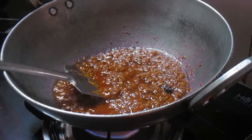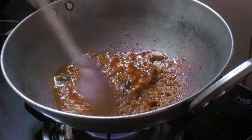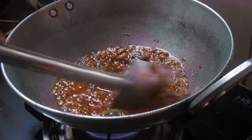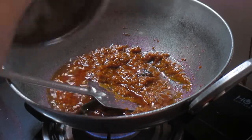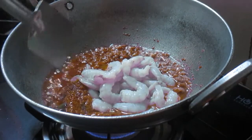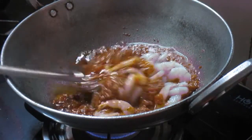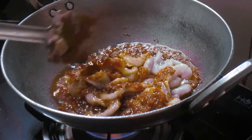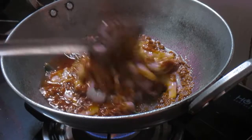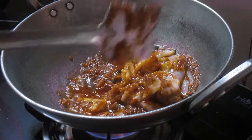So friends, now the masala is cooked — as you can see the oily bubbles have just started to come. This means that our masala is cooked completely and I will be adding my prawns. Don't shake your pan too much after adding the prawns, otherwise the prawns will break. Just be very gentle while mixing your prawns with the masala.